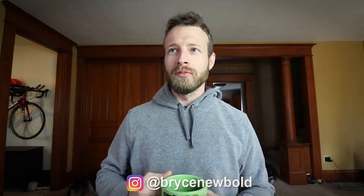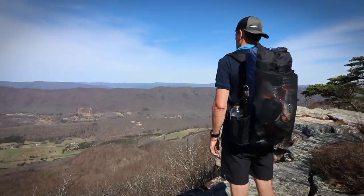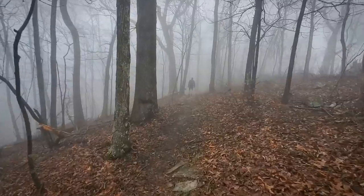Hey guys, welcome back to the channel. My name is Bryce and I just got back from a little backpacking trip — I did about a 35-mile loop with some other guys, partially on the Appalachian Trail in Virginia. We did the Triple Crown loop, a trail I've been wanting to do for a long time. I'm going to show you the gear I took on that trip. Normally I do gear videos before I go out, so towards the end I'll pick three pieces of gear that were crucial, three I could have left at home, and maybe a couple I wish I'd brought.